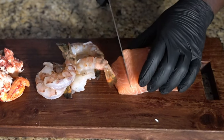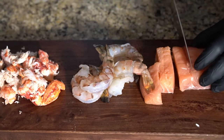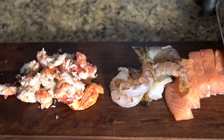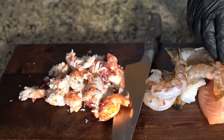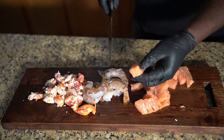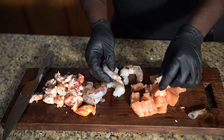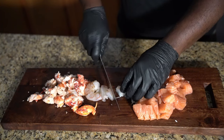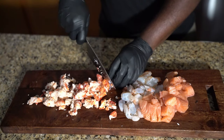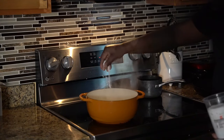First thing we're gonna do is dice up our salmon into bite-sized pieces. Then we're gonna dice our shrimp — remove the tails and dice them up — and chop our lobster also into bite-sized pieces.